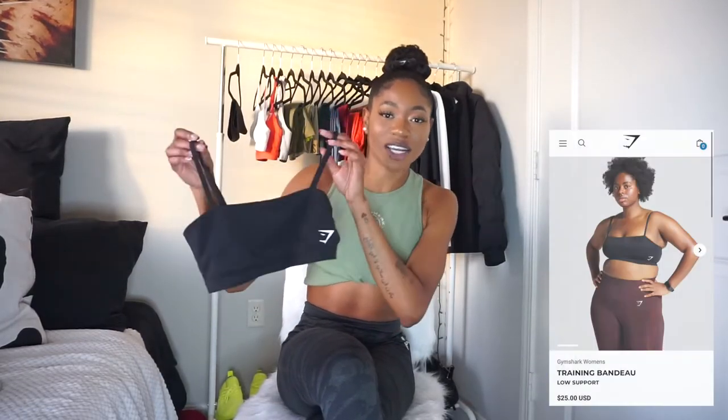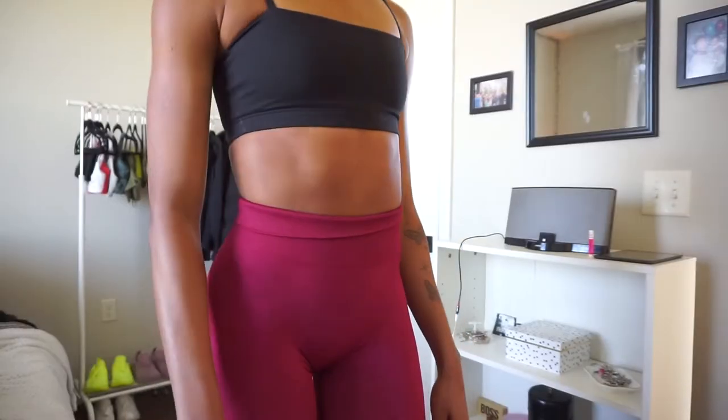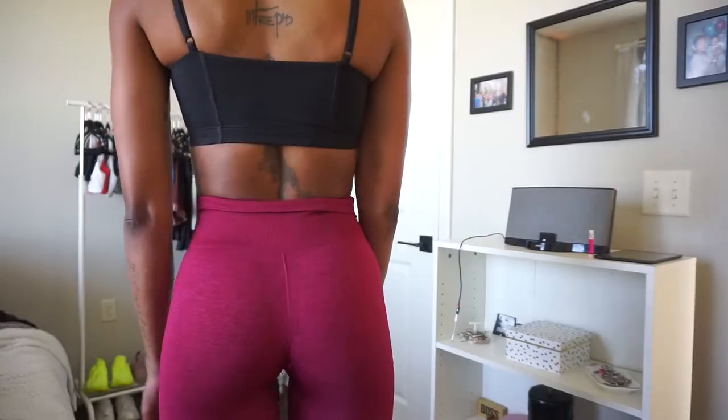Keeping in line with the bandeau theme, this is the training bandeau. I actually really love this — it's built obviously a lot more structured than the previous bandeau. The Gymshark logo is their actual logo and not the name printed on there, which I love. The straps are beautiful and adjustable, very stretchy; they don't cut into my shoulders. This did come with padding but I do not wear it with padding, nor do I wear most Gymshark bras with padding unless they're astronomically thin. I've now grown to take the pads out.